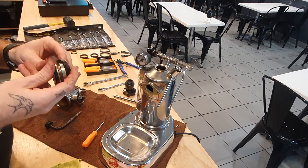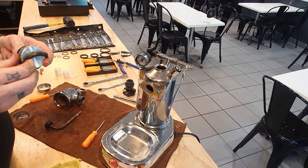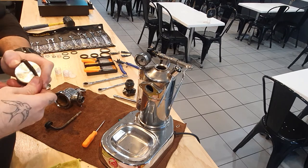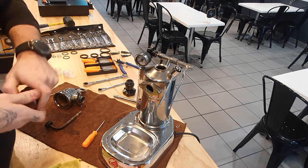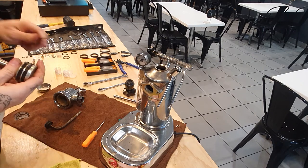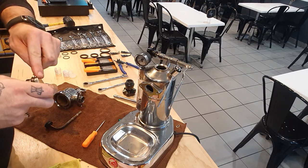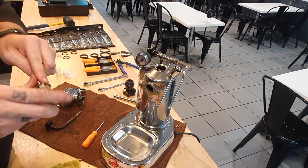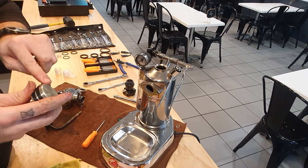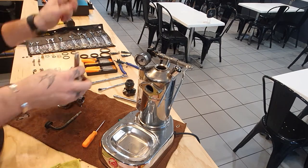Clear lube on the rubber. Just use a little bit of pressure but obviously we don't want to pierce these seals because then they're just not going to work. Those guys are in and they're ready to go in once we lubricate them.